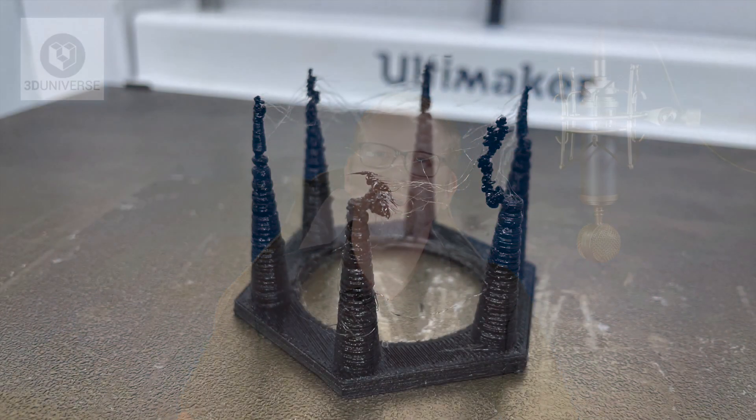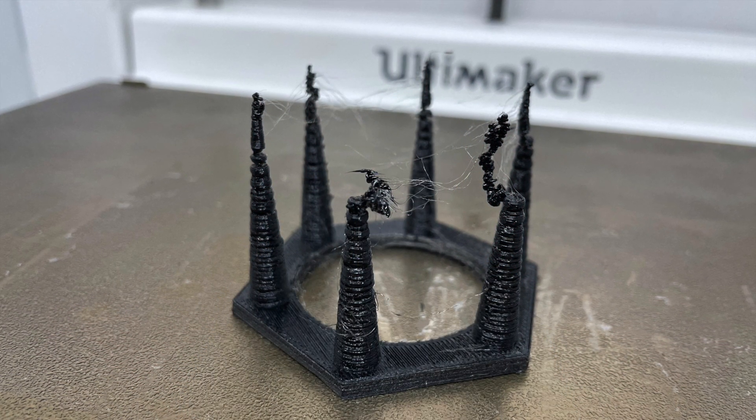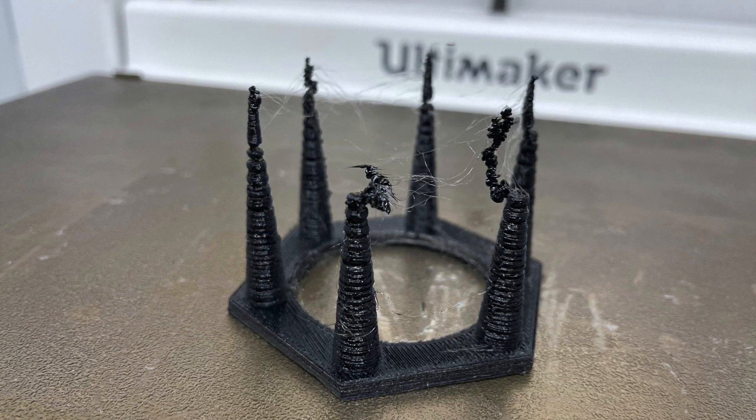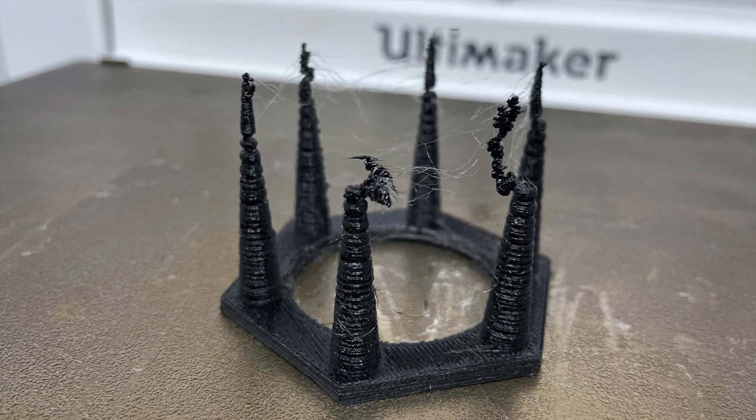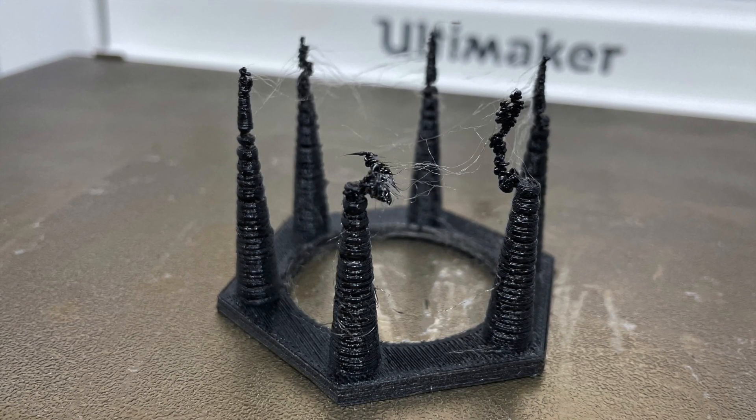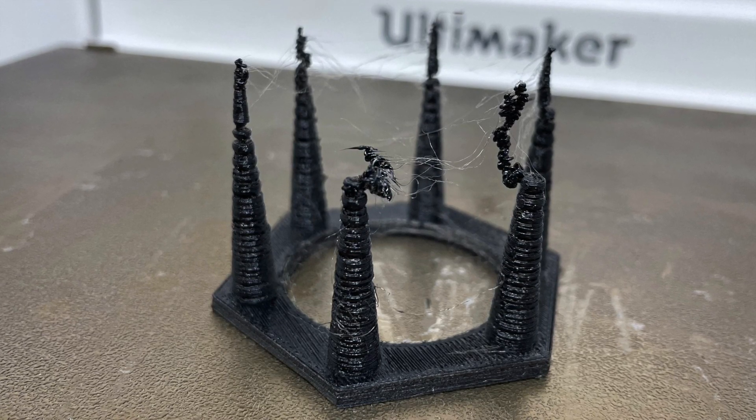But most importantly, it's useful when you're printing with nylon-based materials. Any of you who have printed with nylon before know that it has an especially strong tendency to pick up moisture very quickly from the environment, and this will cause the quality of your prints to degrade very rapidly. The best way to show this is through some print examples. Here's an example of a print that I did using a spool of nylon that I intentionally left out in the open air overnight in a rather humid environment just so that it would collect some moisture. And as you can see, the results are pretty awful.